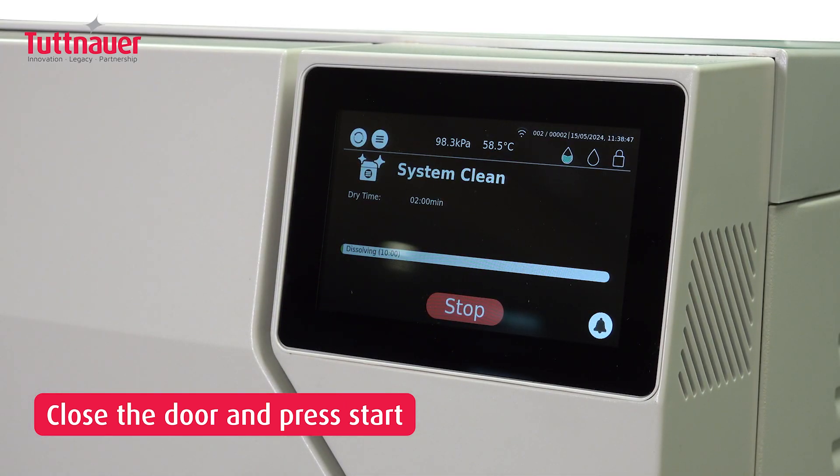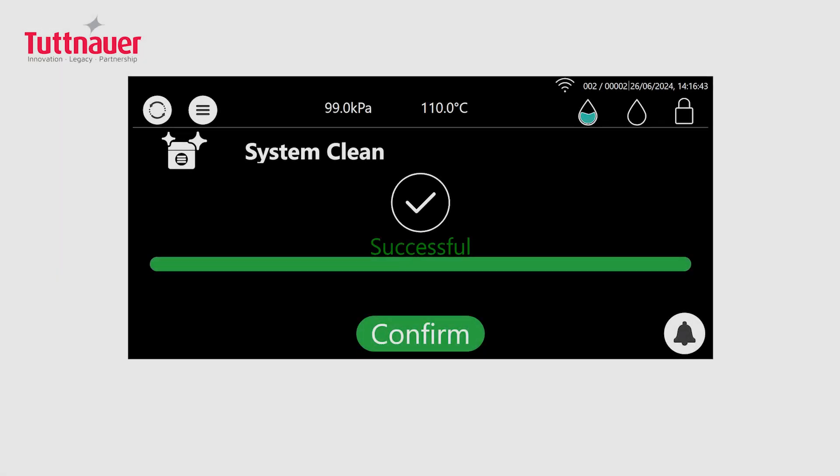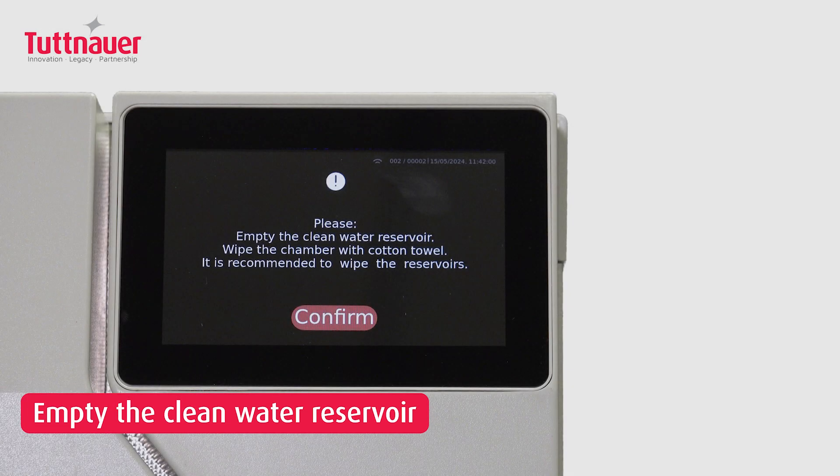The cleaning cycle begins now. After the cycle finishes, confirm the prompt on the display to start the cleaning completion steps.